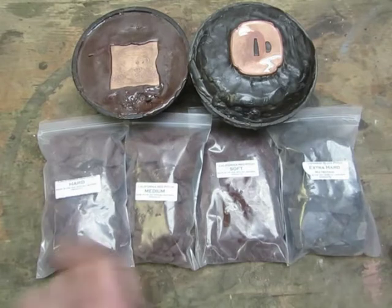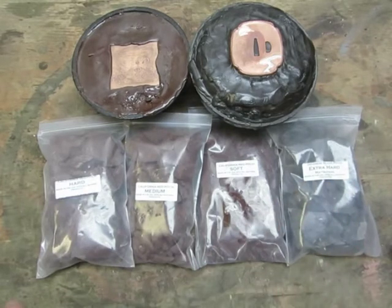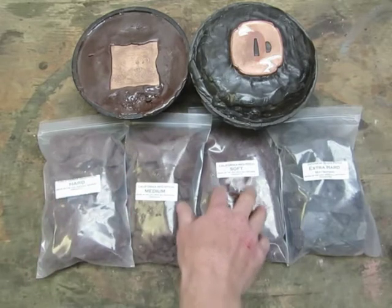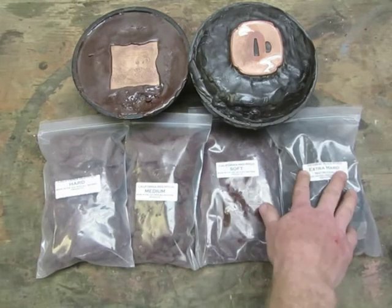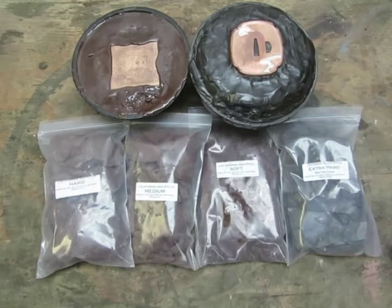Based on it being heat sensitive, I now create four different grades of pitch. There's a hard, a medium, and a soft of my California Red Pitch, and there's an extra hard, which is the Japanese black blend called Matsuyane.